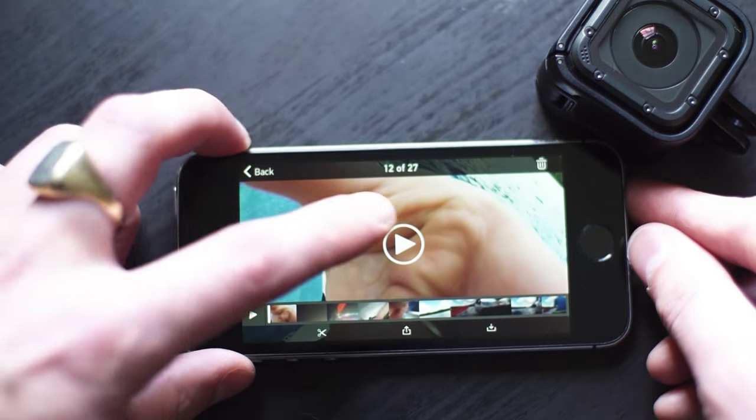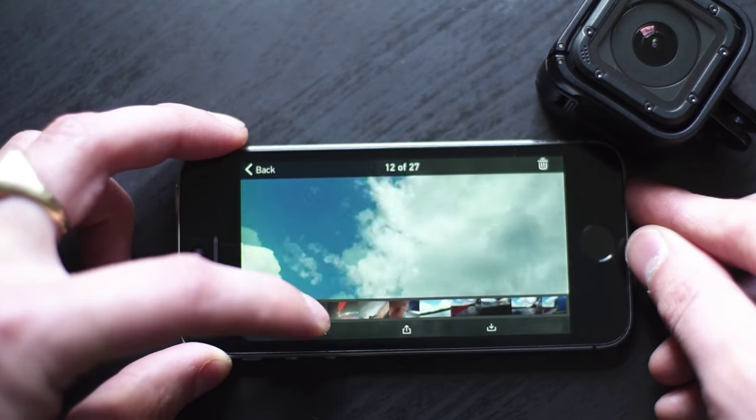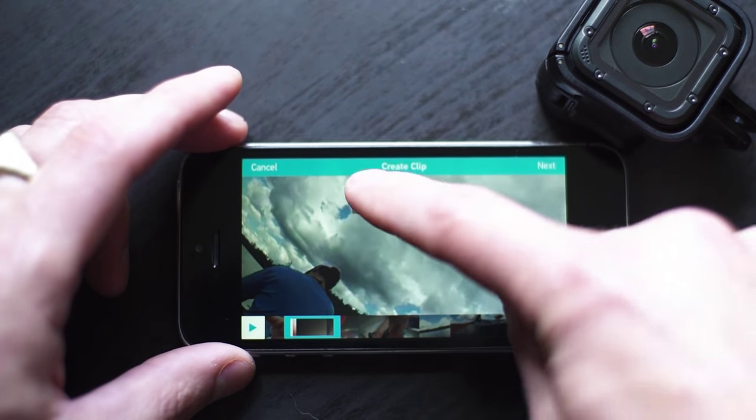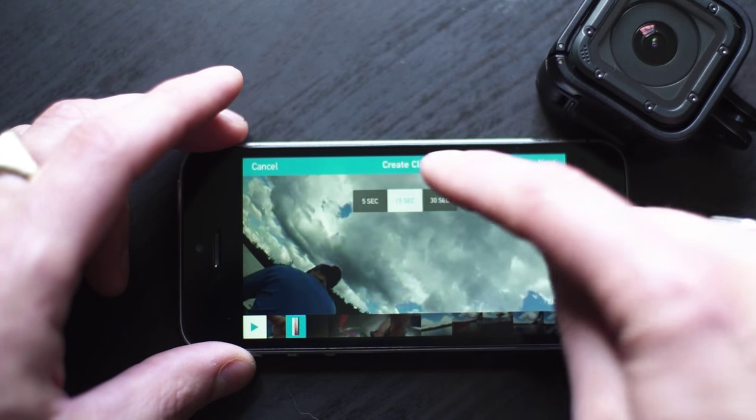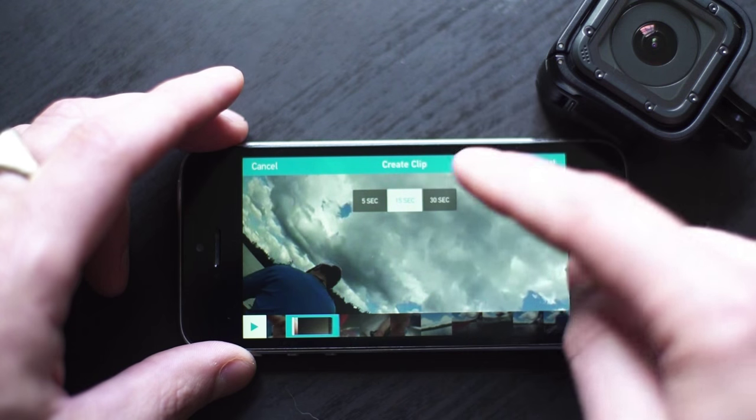So I'll just go to this one. And then there's this tool right here, this little scissor. So I'll just click on that. And basically I can take 5 seconds, I can take 15 seconds, or I can take 30 seconds. So I'll do like 15 seconds.